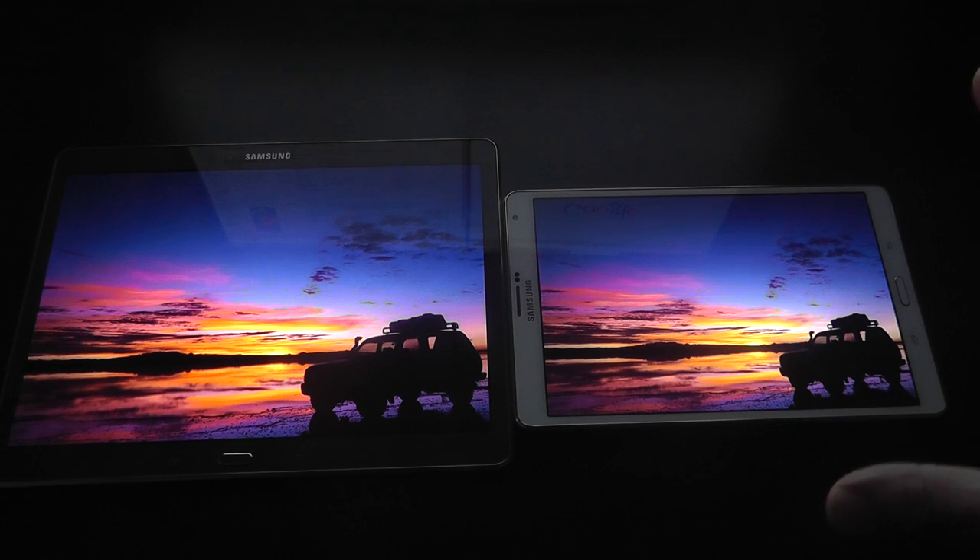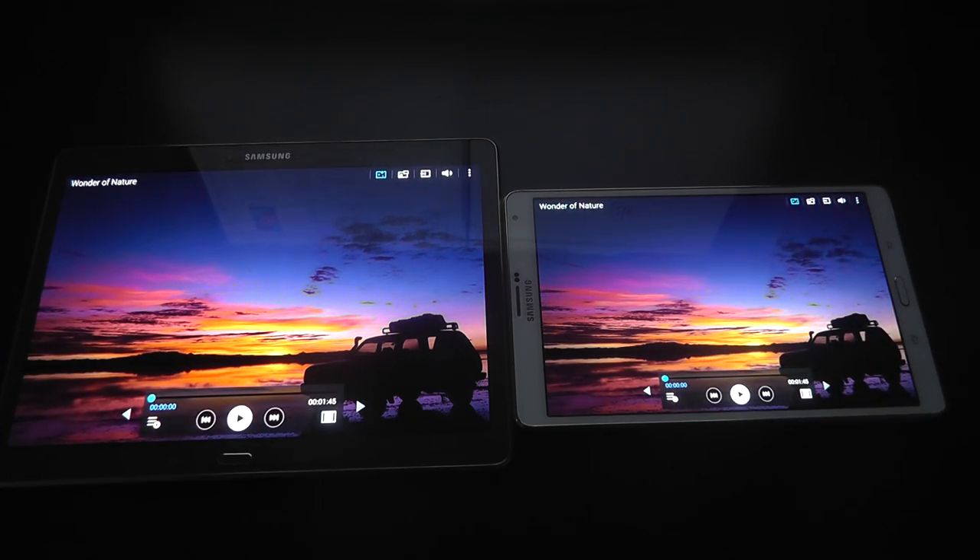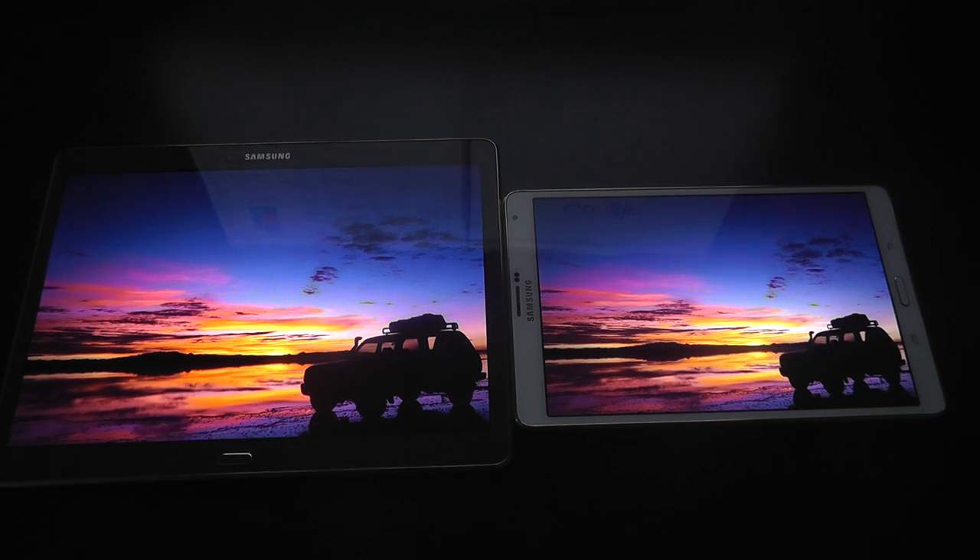Do they want size so it's a lot more portable, or do they want to go for the full big screen and benefit from a huge colourful screen? So I'm going to show you a video that's on both of these and I'm going to play them both at the same time, so you can judge which one is best for you based on the screen quality.